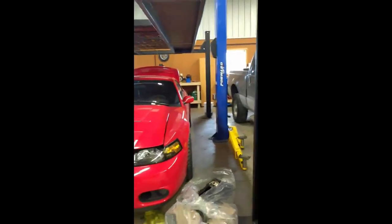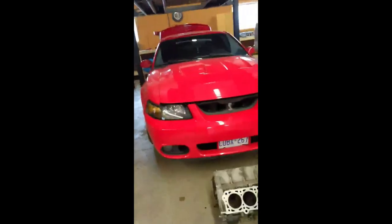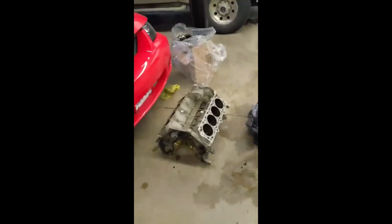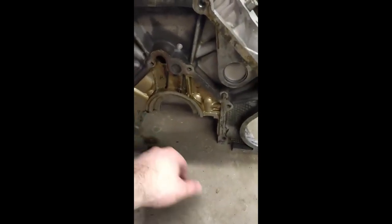I like computers, I like to build them, I like anything to do with them — and I like cars. This is my dream car and I'm going to keep it till the day I die. I'm going to take the engine that was in this car and turn it into a computer. Right down here it has the perfect opening for a power supply, so that's where that's going to go.